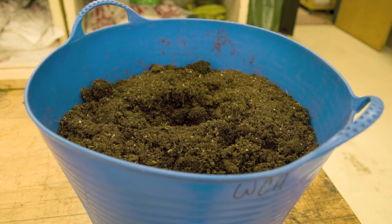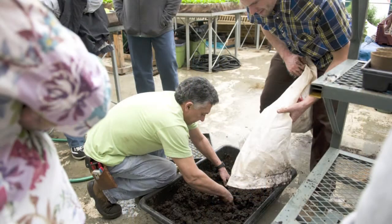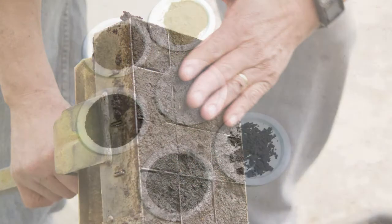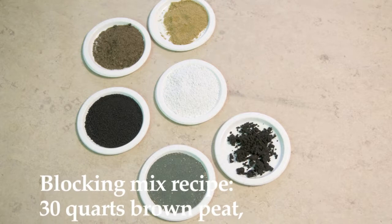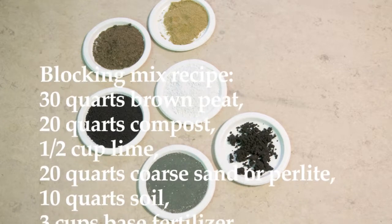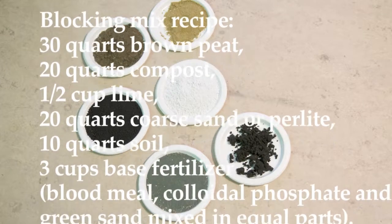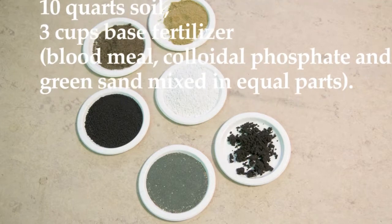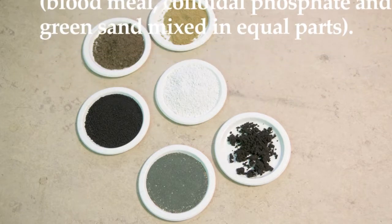You're going to choose your soil mix depending on your needs. Whether you're going in containers or in soil blocks, you're going to use different potting mixes for each. It's a pretty good idea to buy your soil blocking mix because then you know it's good for the purpose you're going to use it for straight from the beginning. A good blocking soil mix will have peat, compost, a little bit of lime to offset the acidity of the peat, coarse sand or perlite, and a light mix of organic fertilizer like blood meal, colloidal phosphate, and greensand.